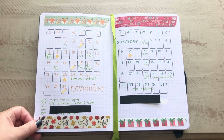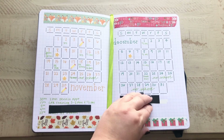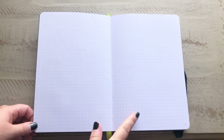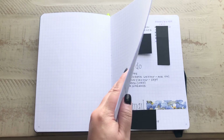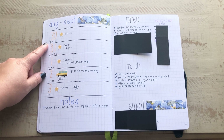Here we have November and December, and that is as far as I've gotten with the monthlies. Sometime this month or next month I will go ahead and put January and February in here. I left enough pages to do through June. Then I started with the weeklies, beginning on Monday, August the 30th.